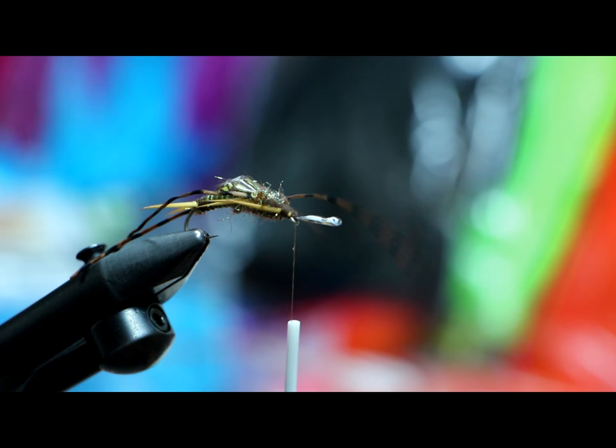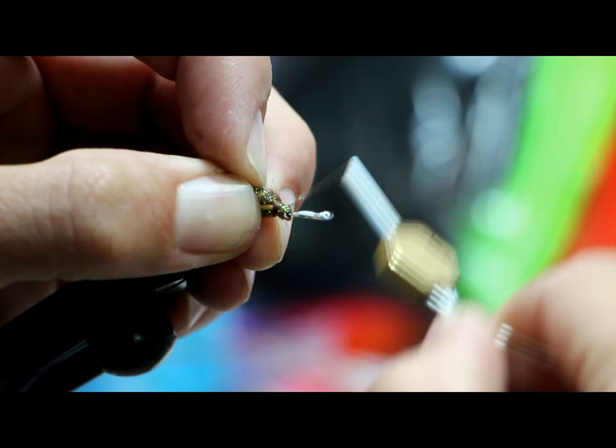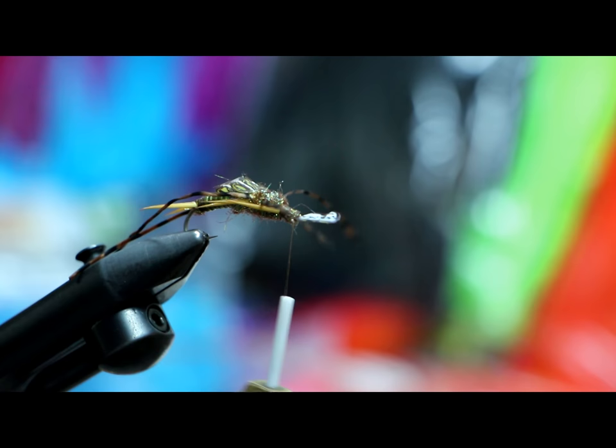This Veevus 10/0 — I just keep saying over and over in these videos how much I love this stuff, and it just keeps kicking butt. This is probably a little fancier than we need, but we're tying cool flies so let's make it cool. Just a very small amount of dubbing to the head — I'm going to make a little ball that will keep the antennas off the hook eye.